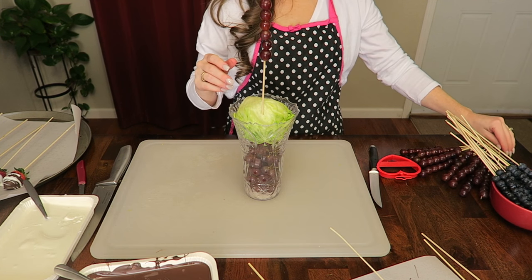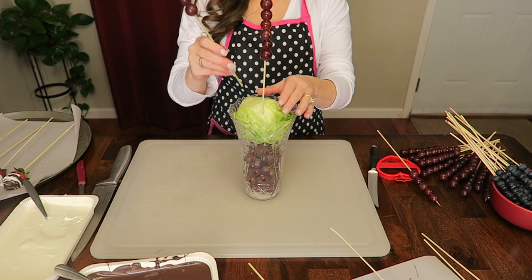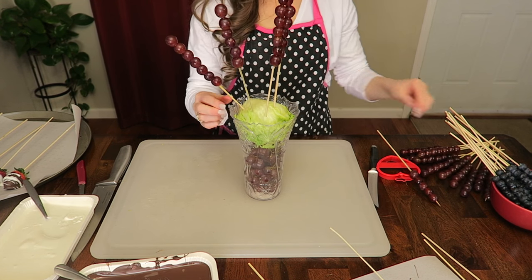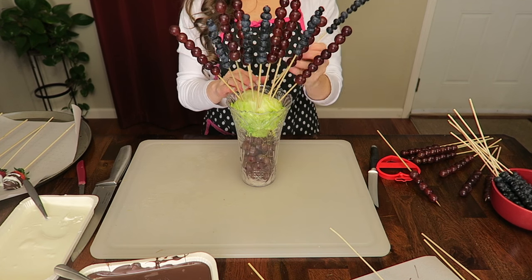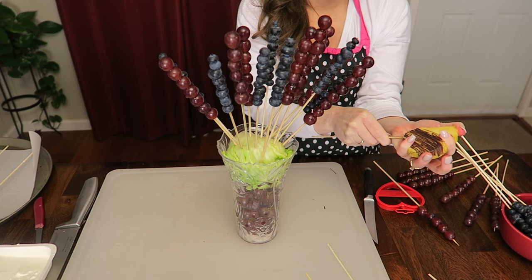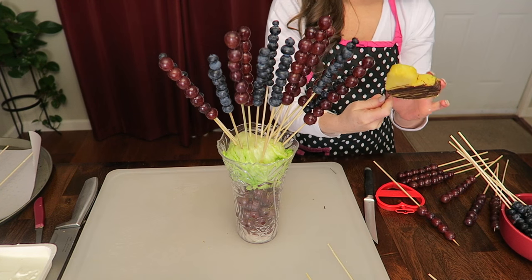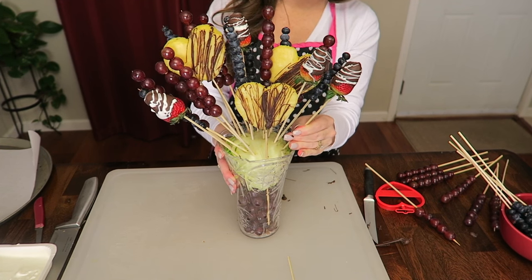Time to assemble! Basically, you're just going to take all of your skewered fruit and pop it into the head of lettuce, pretending you are designing a floral arrangement. Looking back on this now, make sure that you skewer your pineapple hearts before you drizzle the chocolate — it'll make it a lot easier.